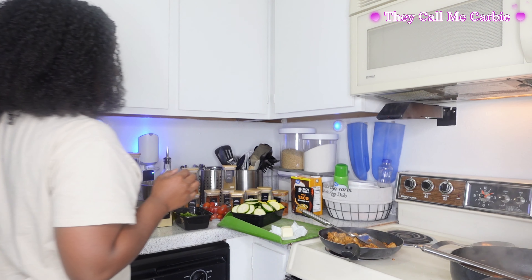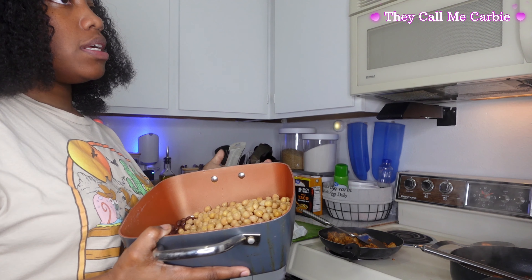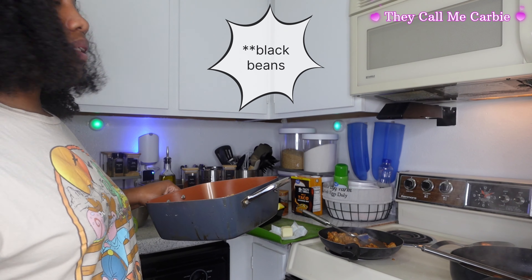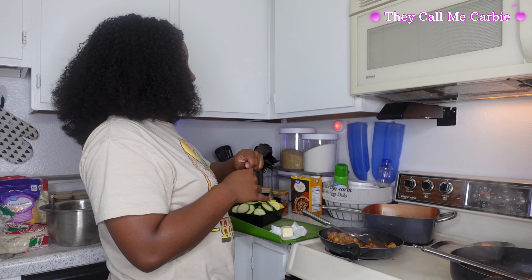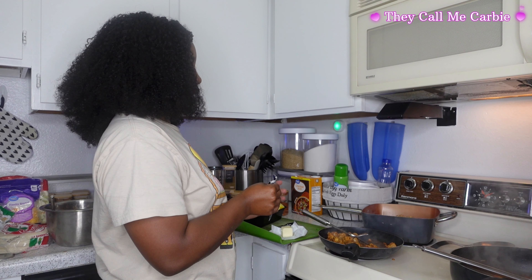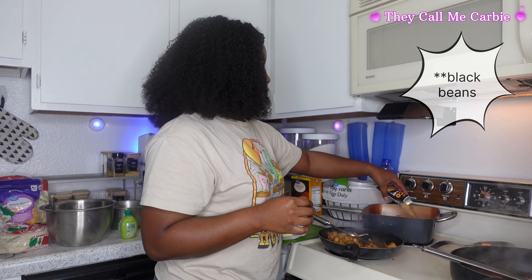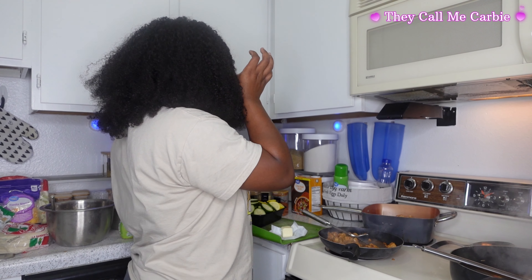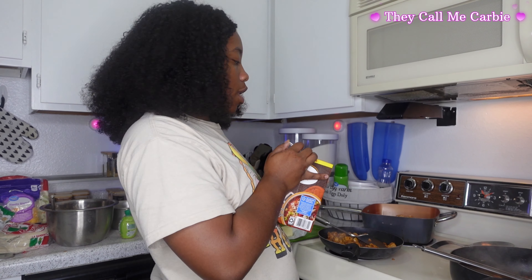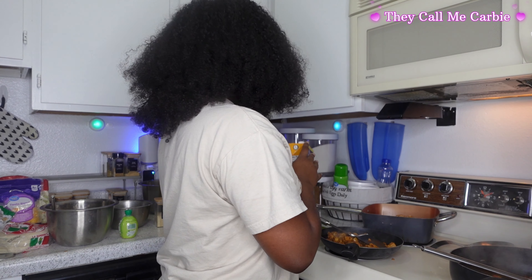Me and that can opener are going to have a fight. I got the chickpeas in here and one can of the black-eyed peas before my can opener decided to quit on me. So I'm taking some of that taco seasoning. Usually I would use the juice that comes with the black-eyed peas, but I poured it out today because I thought I was going to use the second can. So we've got to make some revisions to my recipe — but nothing chicken broth can't save. So I got my chicken broth and some cilantro.